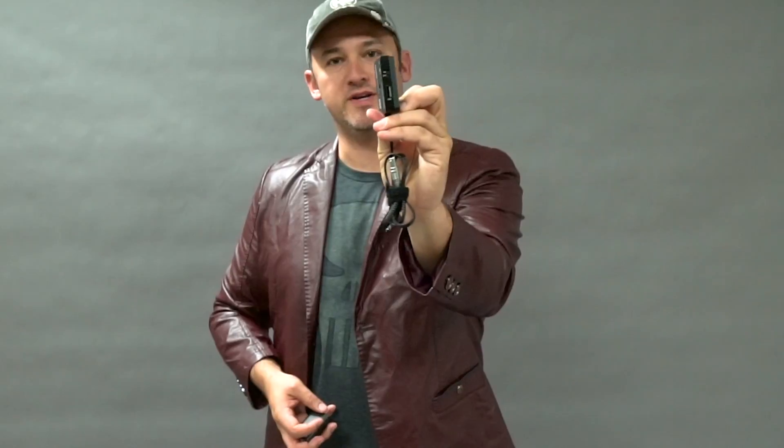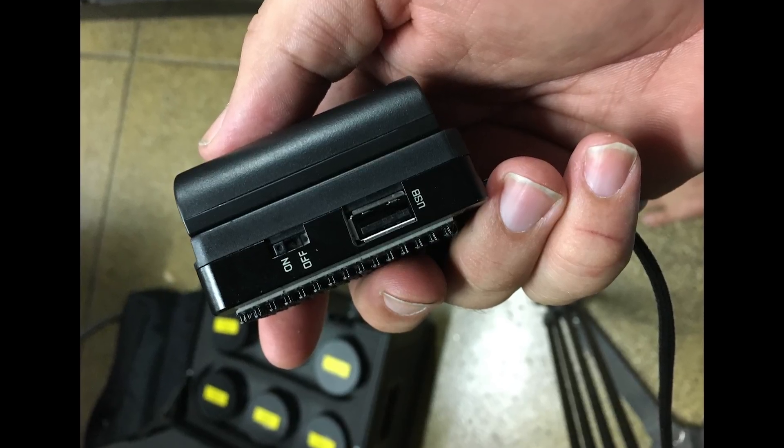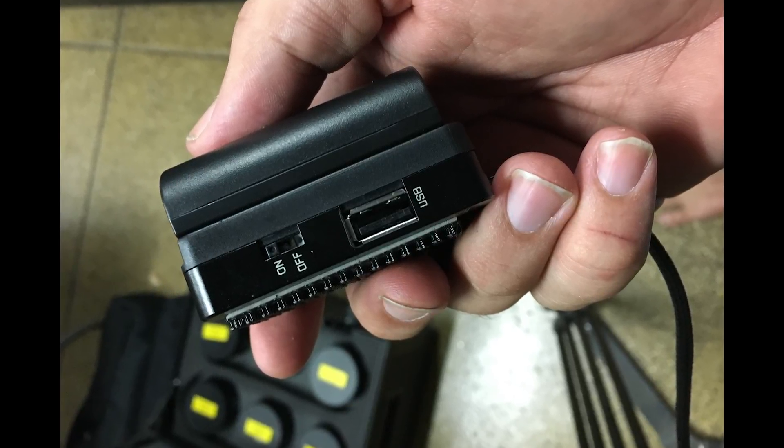So the Power Dock has this really interesting thing, which is it has a USB adapter on the side. I wasn't sure what that was for, but Brian Valenti let me in on the secret, which is that it allows you to charge your phone.